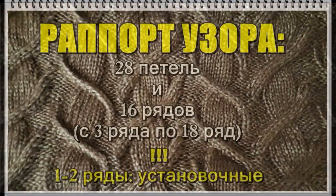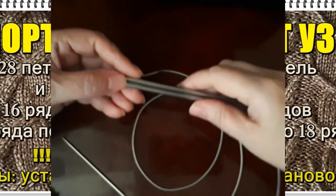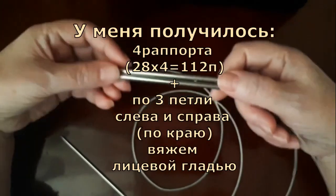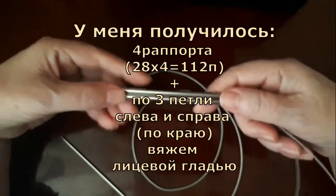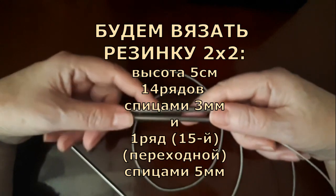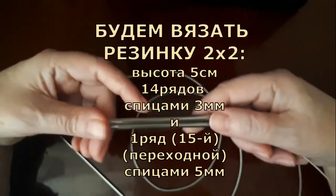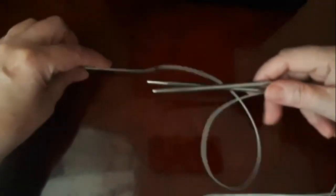Раппорт основного узора у нас 28 петель. Исходя из этого, получается 4 раппорта: 28 на 4 — это 112 петель. Плюс добавляем по 3 петли с кромочной — будем вязать по краям слева и справа лицевой гладью. Резинку вяжем 5 сантиметров в высоту, 14 рядов спицами 3 миллиметра. Начинаем вязать — набираем на спицы 118 петель.